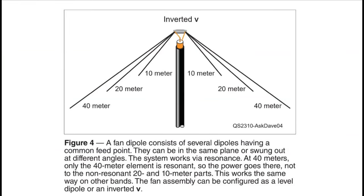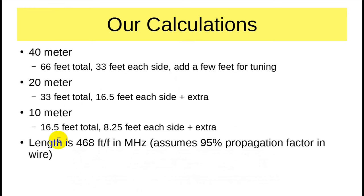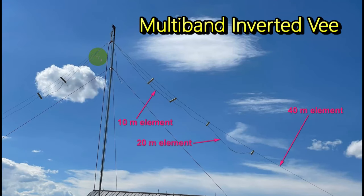This is the picture that was in QST. There are no dimensions, so my assistant and I decided we would build one. Here are our calculations. It's strictly 468 divided by F in megahertz, which gives you the length, and this assumes a 95% propagation factor of wire, which is a good assumption. So: 66 feet, 33 feet, and 16 and a half feet total.